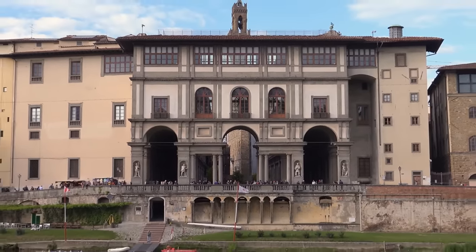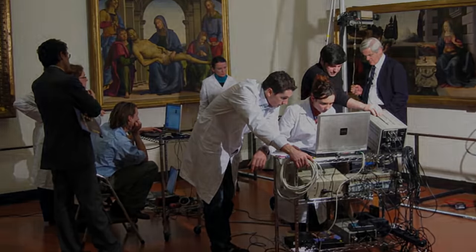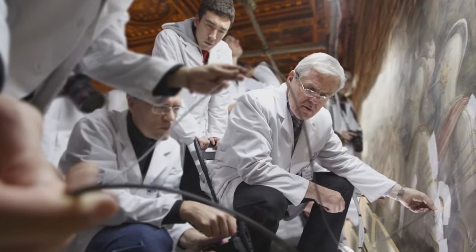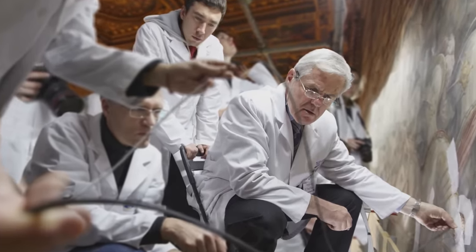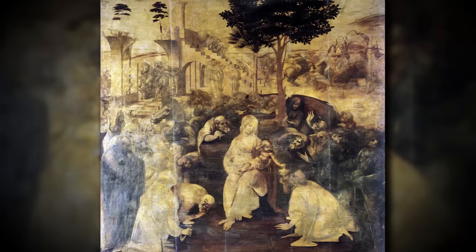Florence, Italy, 2002. Using infrared diagnostic techniques, Dr. Maurizio Serracini uncovers the underdrawing, or preliminary sketch, done by Leonardo da Vinci for his unfinished painting, Adoration of the Magi.